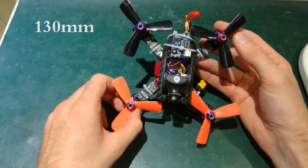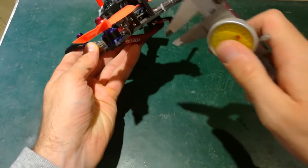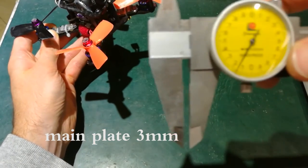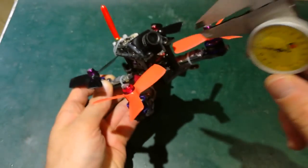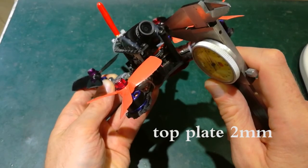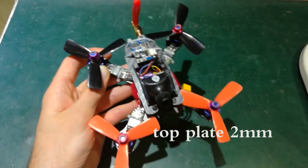It is a 130mm frame from motor to motor. If we have a look at the main plate, the thickness comes to roughly about three millimeters, a bit over three millimeters. And the top plate is two millimeters.